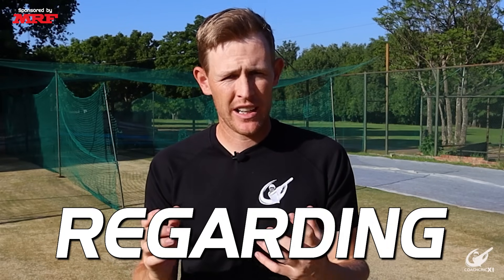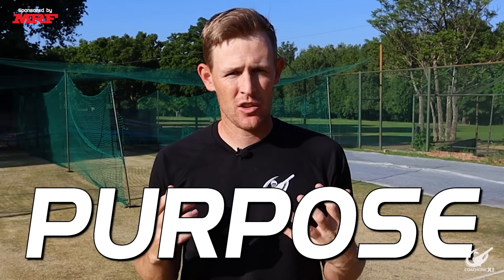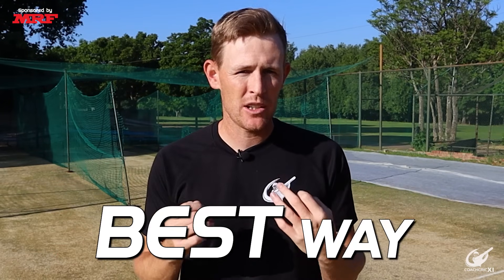We've had a lot of questions recently regarding how to approach a batting session — on our YouTube channel, Instagram, TikTok and Facebook. One of the main things we always notice is players just rocking up to the net and hitting balls, training aimlessly, hitting as many as they want and hitting off home. That's not how we like training. We like to have a purpose to our training session, and we believe that's the best way to improve.